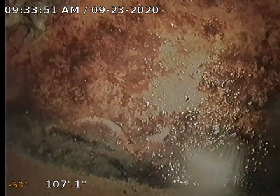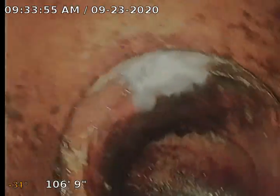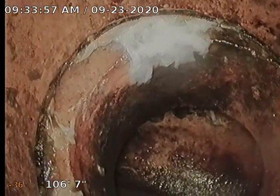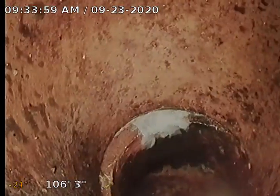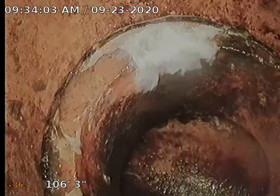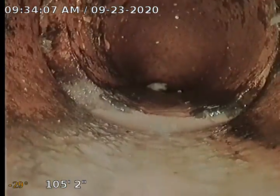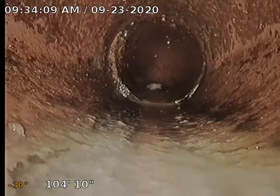Currently 107 feet out. We start backing up here. We have a slight separation right there at the tap. Got a little bit of debris catching right there on the edge. Then as we back up right here, we see another slight separation right there.